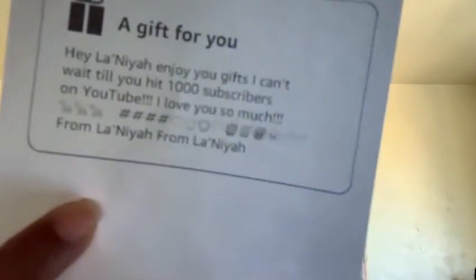Apparently you can send little notes when buying something off Amazon for somebody who doesn't live in the same house — like a birthday gift. I did that to myself. I'll read this one first: it says 'Hey Lanaya, enjoy your gifts that I got for myself. I can't wait till you hit a thousand subscribers on YouTube. I love you so much.' And it says 'From Lanaya.'